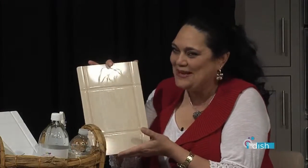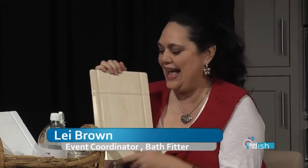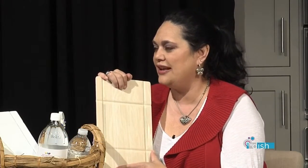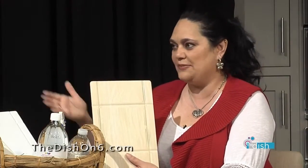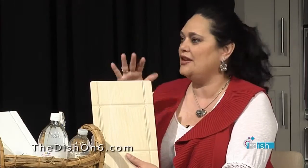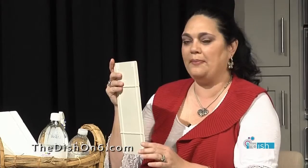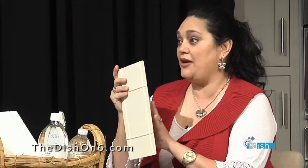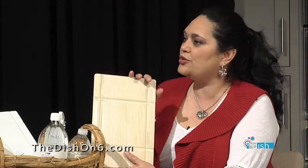Bath Fitter material is a virgin proprietary blend of acrylic, and it's non-porous. It only takes about a day to do an installation. We can go over the top of tile, so it saves money. You don't have to bust out the tile and do demolition and pay for landfill space. We just roll right over the top of it. And because it's so trim but yet very, very sturdy — same material motorcycle helmets are made of — we mold it right over the top. You don't lose space.